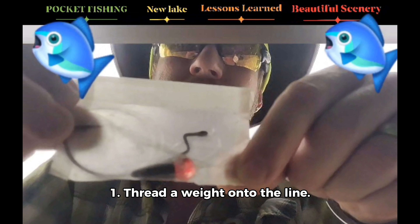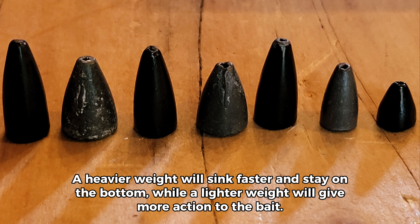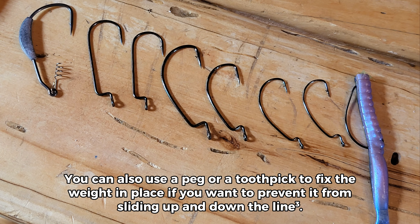Step 1: Thread a weight onto the line. Choose a weight that matches the depth and current of the water you are fishing in. A heavier weight will sink faster and stay on the bottom, while a lighter weight will give more action to the bait. You can also use a peg or a toothpick to fix the weight in place if you want to prevent it from sliding up and down the line.